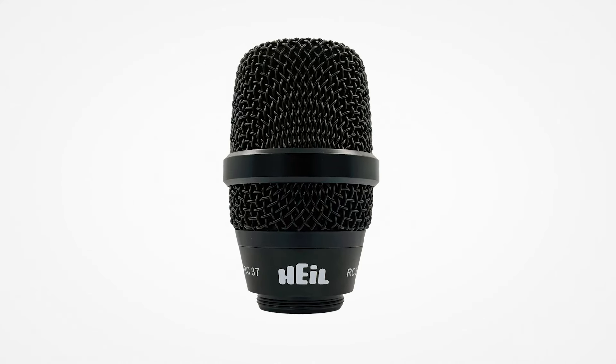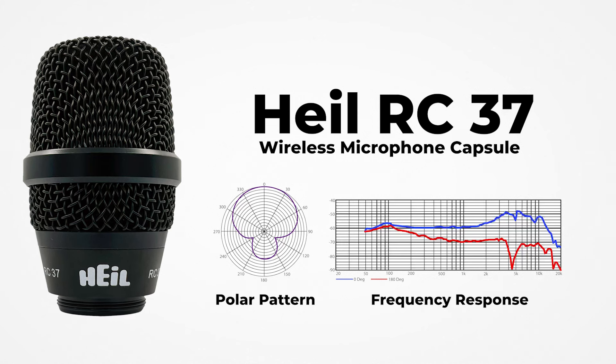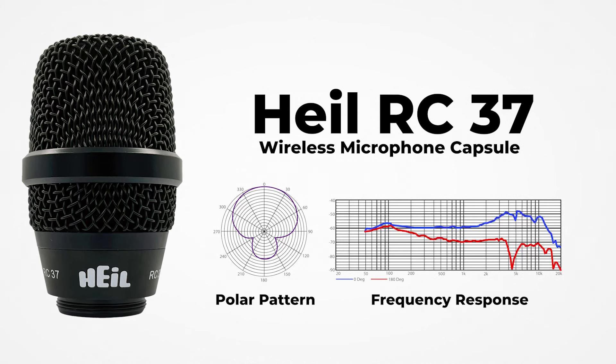The RC37 is a superior upgrade to your existing wireless system and will instantly add greater clarity, presence, and quality to your live sound.